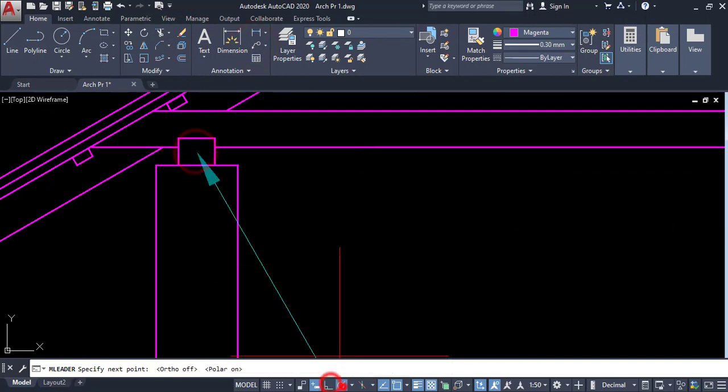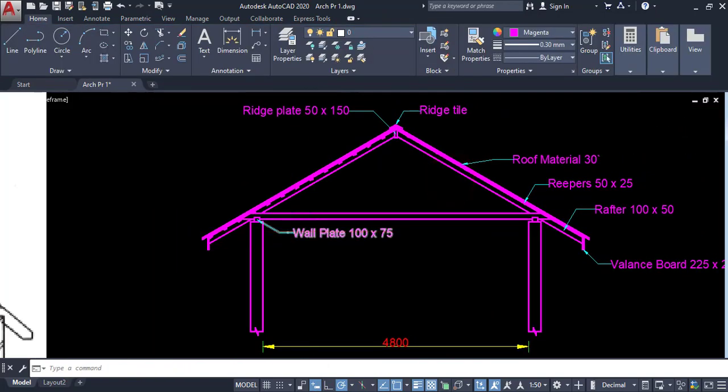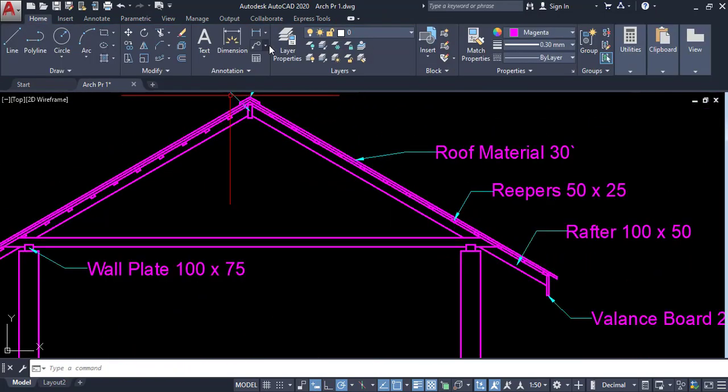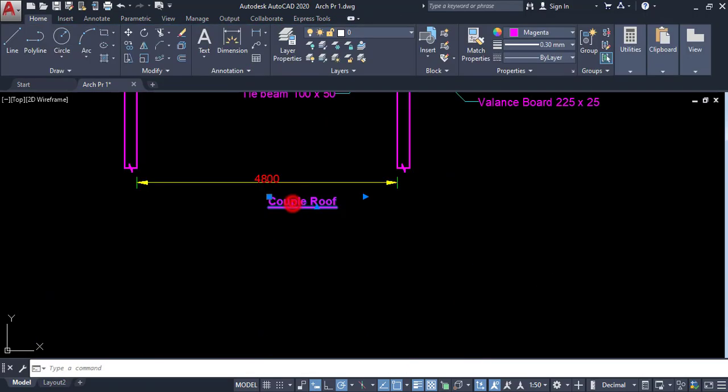Now I am going to label this as wall plate — this is the wall plate — and here is the tie beam. Click on leader. This completes the close coupled roof.